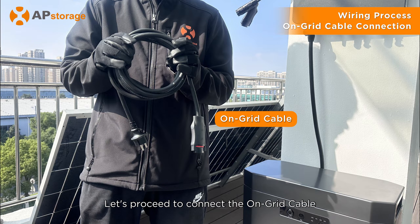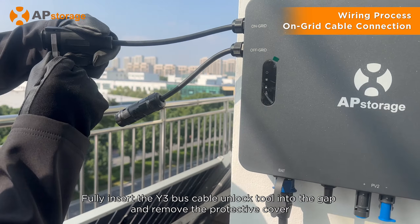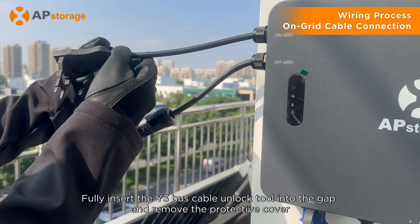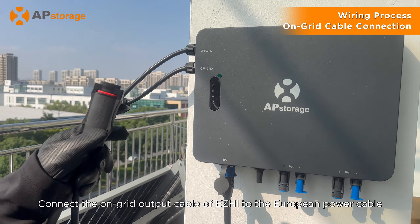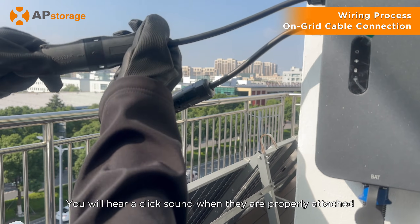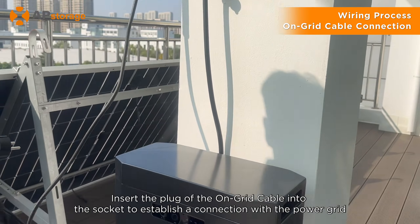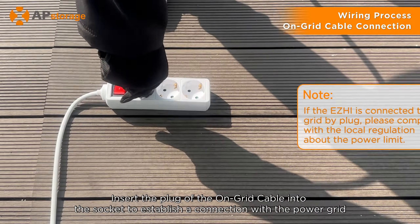Let's proceed to connect the on-grid cable. Fully insert the Y3 bus cable unlock tool into the gap and remove the protective cover. Connect the on-grid output cable of ZHI to the European power cable — you will hear a click sound when they are properly attached. Insert the plug of the on-grid cable into the socket to establish a connection with the power grid.